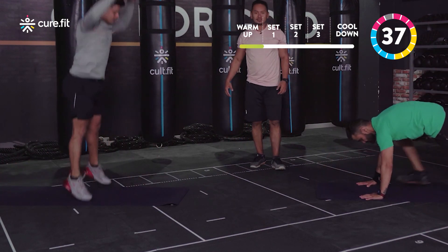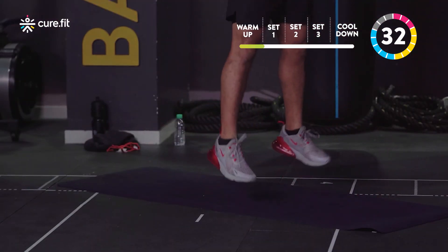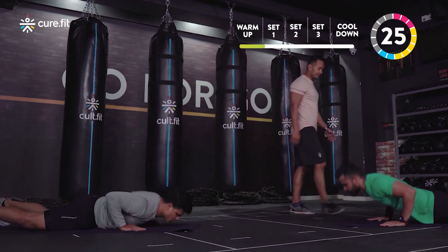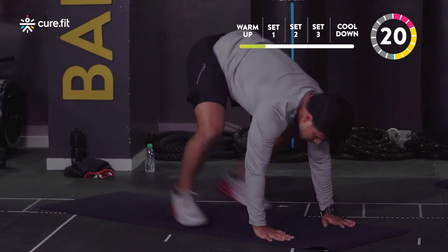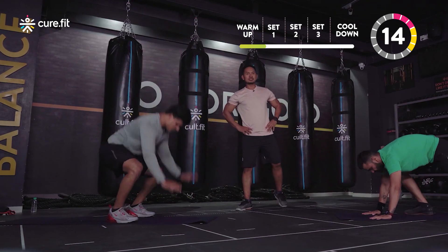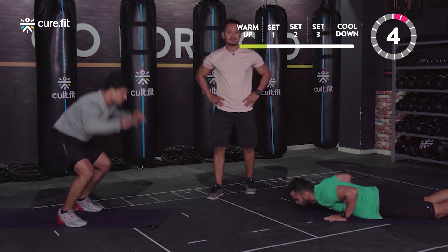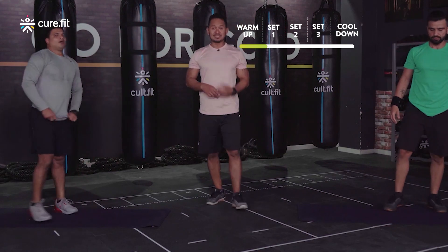Nice job! You want to take about two to three seconds per rep, so try hitting anywhere from 12 to 18 reps in 45 seconds. This is full body conditioning — it really gets that heart rate up, improves strength, coordination, and stability. Very athletic workout — it improves tons of coordination and awareness in your body. Done!